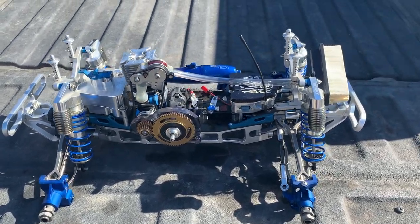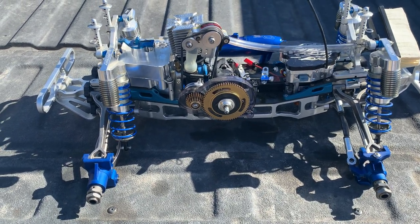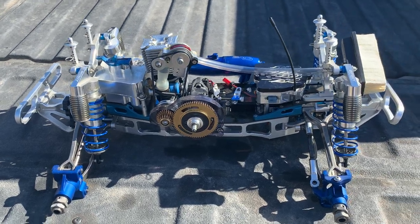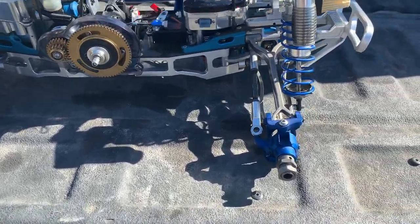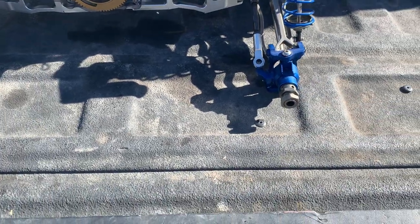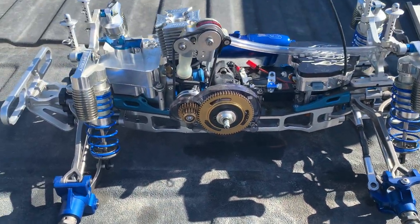Check it out guys, just trying to finish this one up. Still trying to figure out what wheels to go with. I have some all-aluminum rims with some nice tires on it, but I don't want to change out the hubs to the LST right, because I want to keep this one the way it is. So I still got to figure out what wheels to go with.